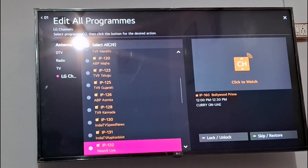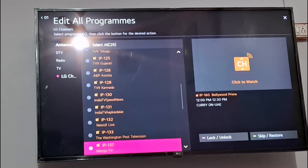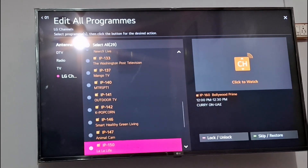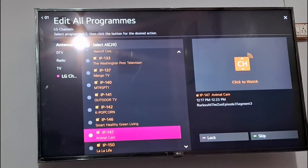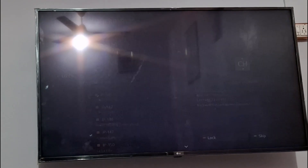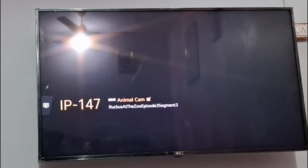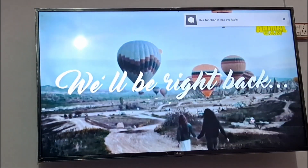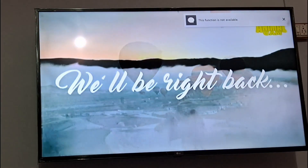You can select any channel, add or remove it, and you can also add a lock and set a password on it. I enjoy watching the Animal Cam channel a lot — you can click here to watch it directly. These are all free of cost and you don't need any paid subscription.